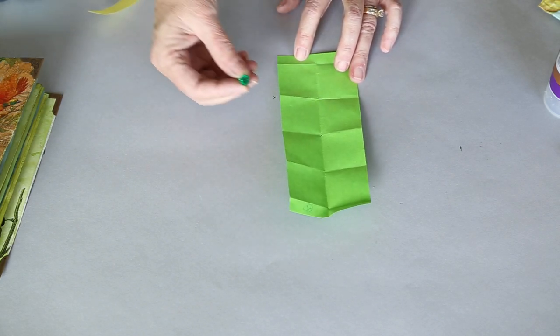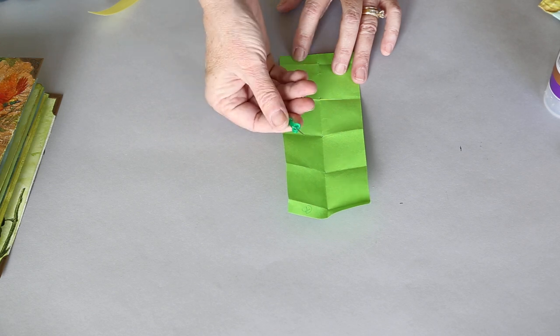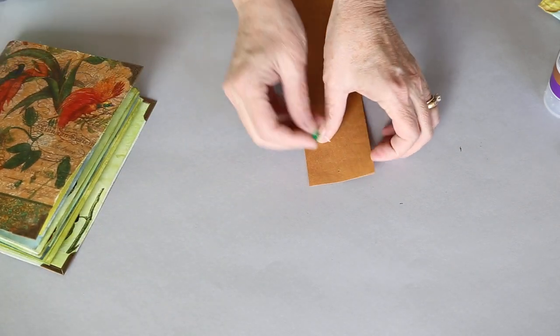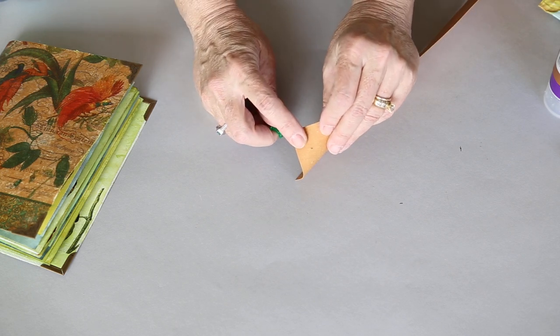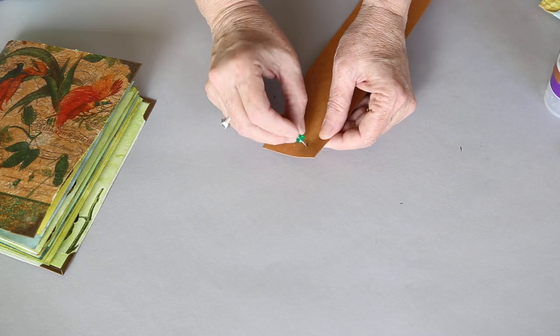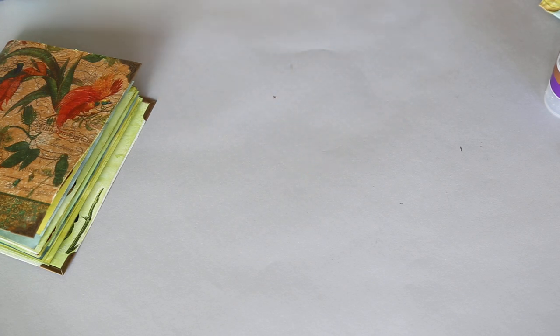If you don't have an awl, there's a YouTube video about putting a sewing needle in a cork, but you can also use something as simple as a push pin to make your mark. I also talked in a previous video about punching your holes on your cover from the outside in. When you punch, it blows the paper out on the other side, and you don't want that showing on the outside of your book. So if you punch from the outside on your cover, it will all be hidden inside the spine.